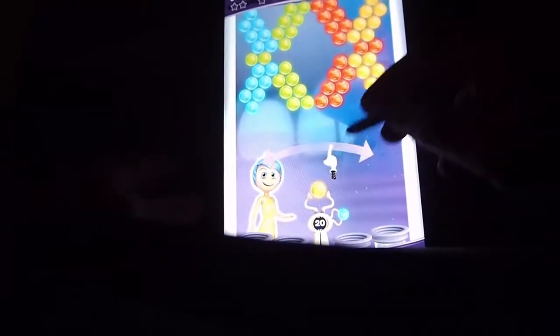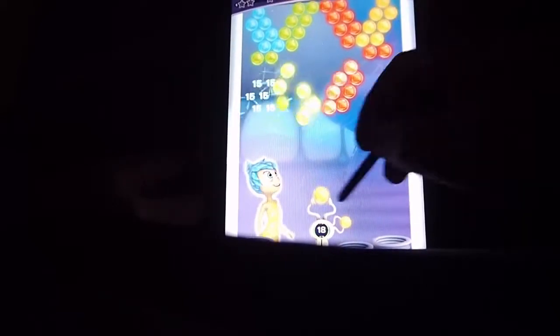So it looks like another puzzle bubble type game. I've played so many of these games, and I like them — they are fun to play.